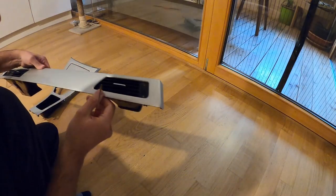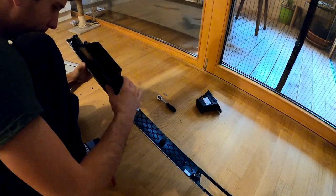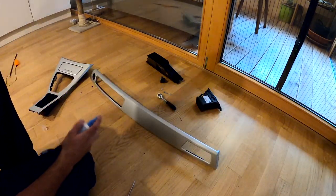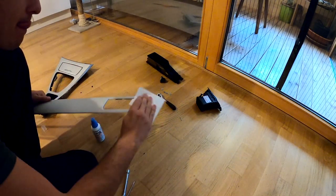Next I went ahead and started taking apart the trims themselves, which is also really straightforward. Then I simply cleaned all of the parts because my first attempt was to wrap the trims with a carbon fiber wrap.